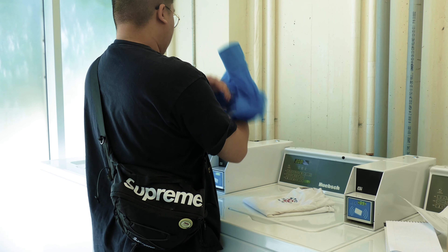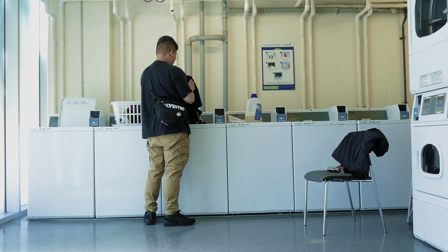Now that you're a laundry expert, I hope you enjoy this tutorial on how to do laundry.